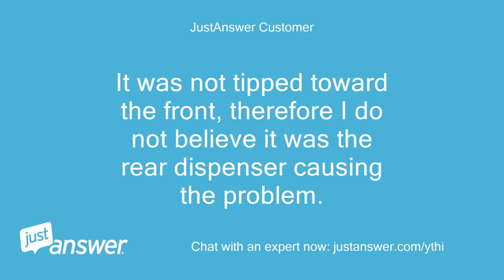It was not tipped toward the front, therefore I do not believe it was the rear dispenser causing the problem.